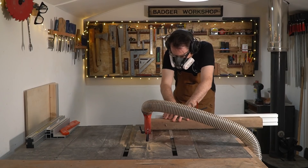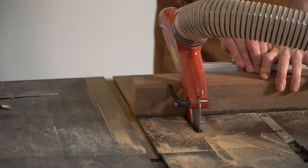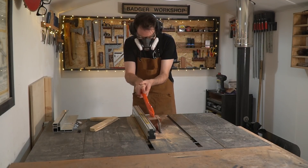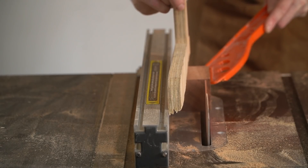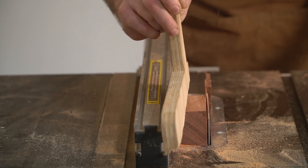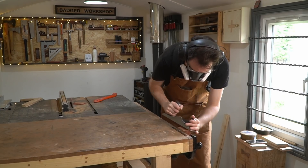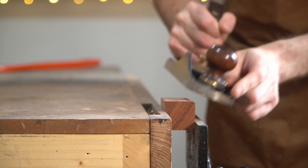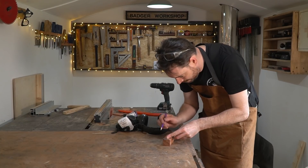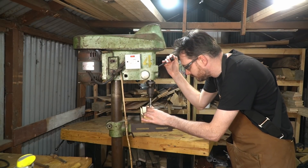I'm going to get a little rectangular piece cut on the table saw and add some little chamfers to the edges. Then I've got an oak dowel to use as a handle, so I'm going to drill through the centre and get that installed.